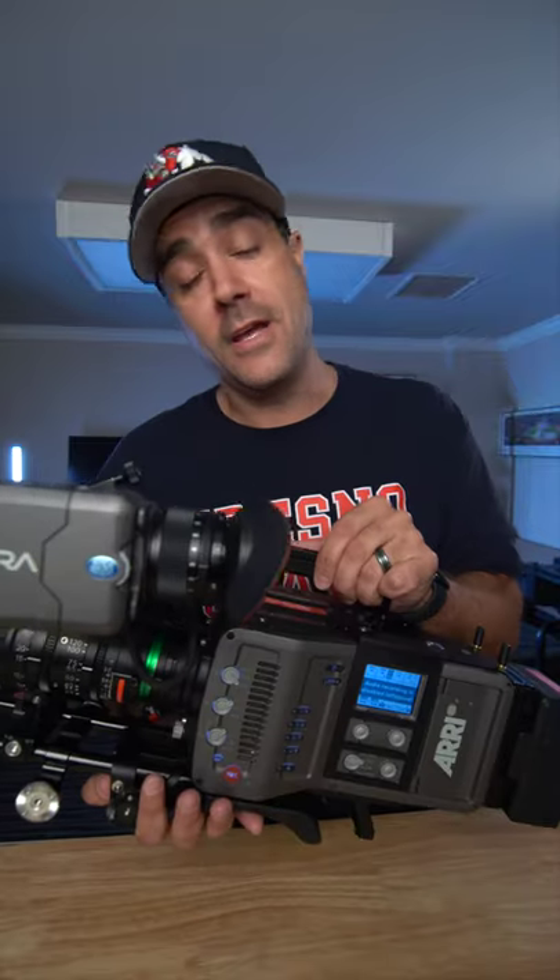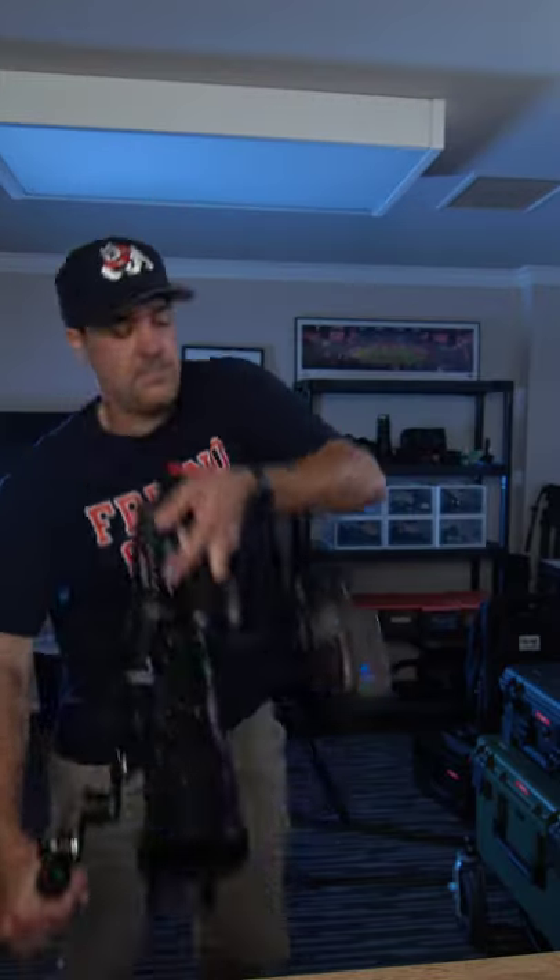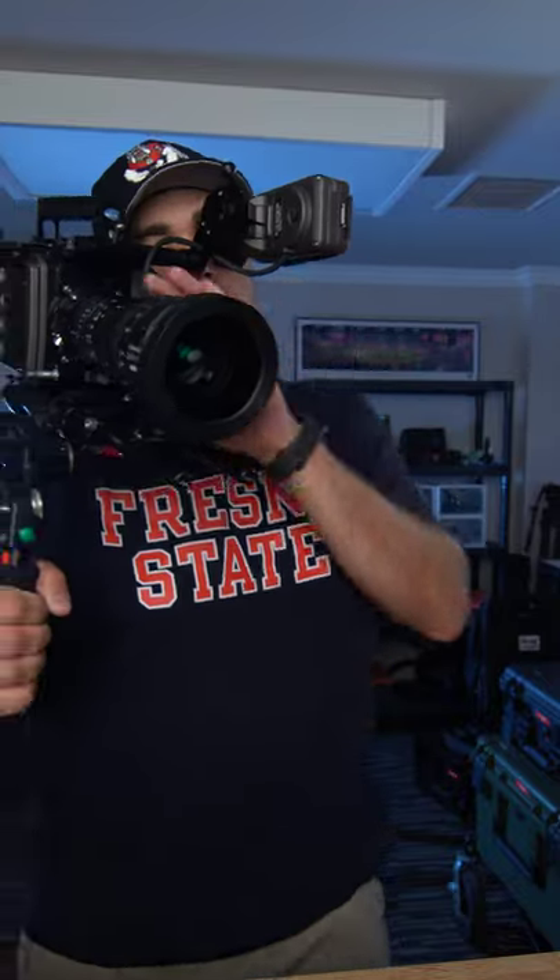This camera has a beautiful electronic viewfinder — one of the best in the industry. It's a PL-mount camera, it has built-in NDs, and it is ergonomically perfect to go on your shoulder. And yes, I shoot with my left eye.